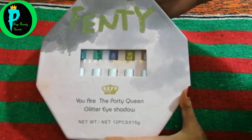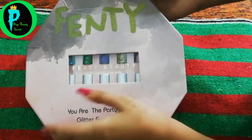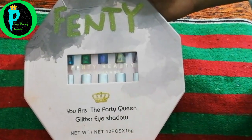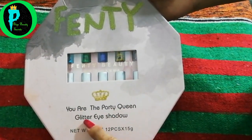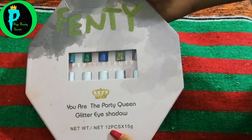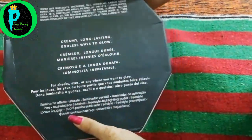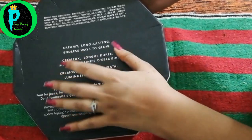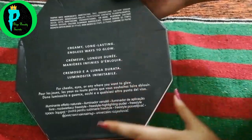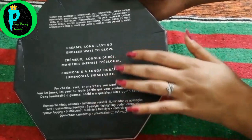So as you can see, this is Fenty Beauty by Rihanna. Here is the Fenty Beauty by Rihanna branding, with a crown design — 'You are the party queen' glitter eyeshadow. The net weight is 12 pieces, with each piece being 1.5 grams. On the back side you can see the ingredients. It is described as a creamy, long-lasting, endless wear, glowy and shimmery eyeshadow which is long lasting on the eyes.